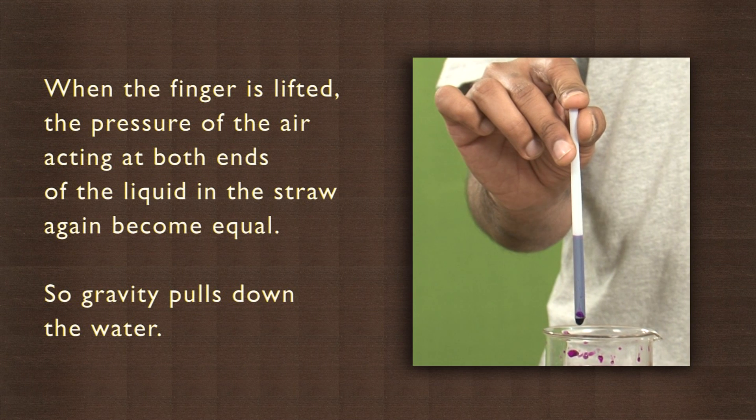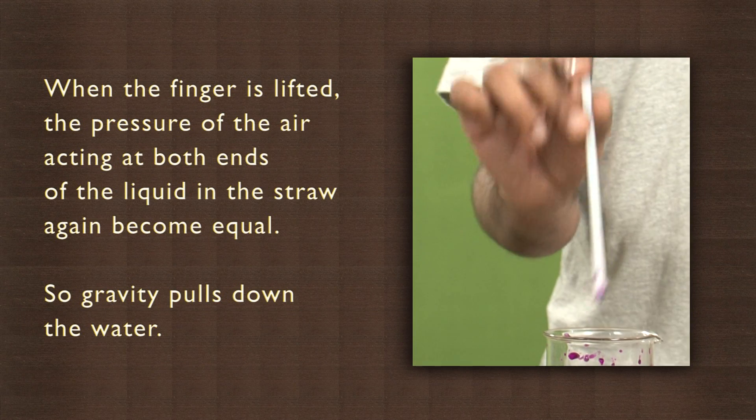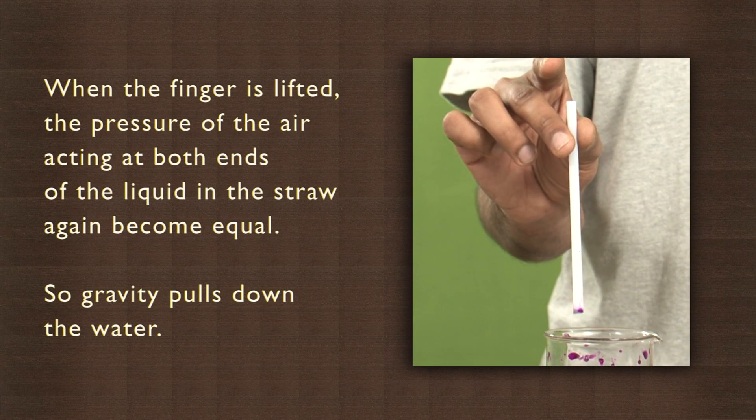When the finger is lifted, the pressure of the air acting at both ends of the liquid in the straw again becomes equal, so gravity pulls down the water.